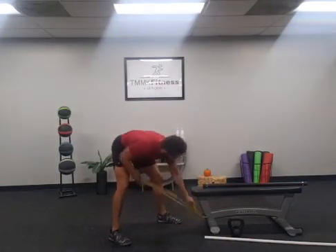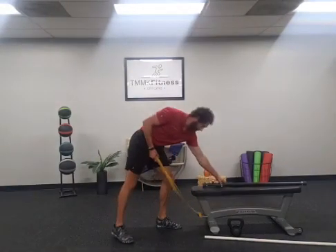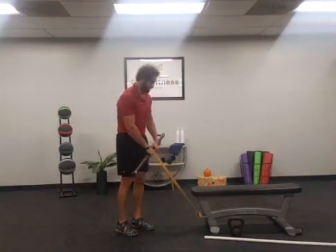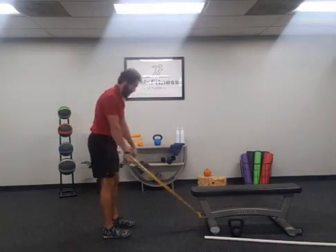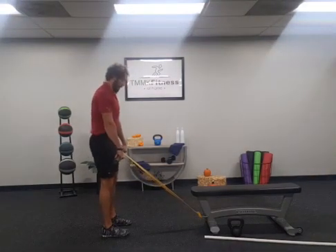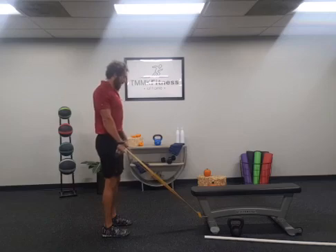A drill I like to use is the RNT deadlift — RNT stands for Reactive Neuromuscular Training. We're going to use a band anchored to a post or object out in front, and grab a slightly weighted bar. Create tension in the band, pull the bar close, and set up with a neutral spine: pelvis tucked up, rib cage locked down tight, soft bend in the knees.